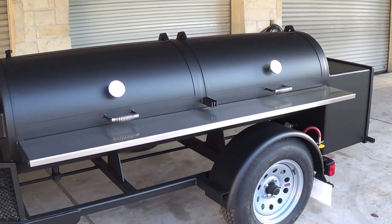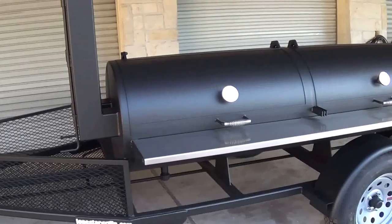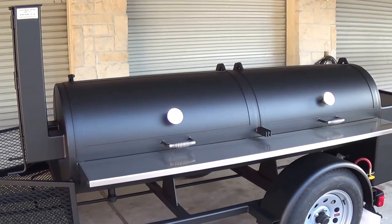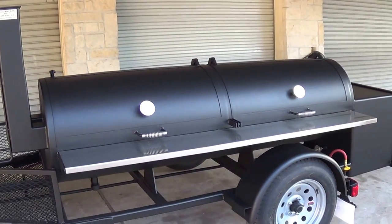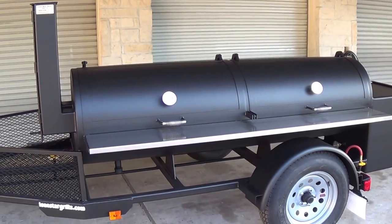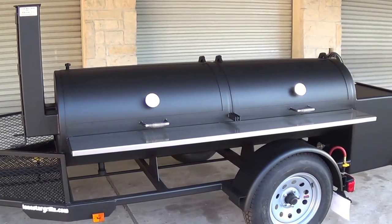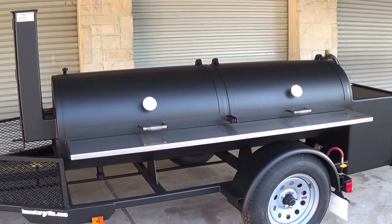This is our Lone Star Grills 24-inch by 84-inch trailer pit model. You can check us out at lonestargrills.com or give us a call at 936-539-1319.